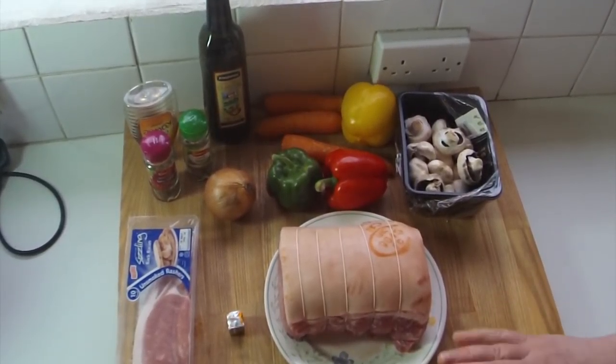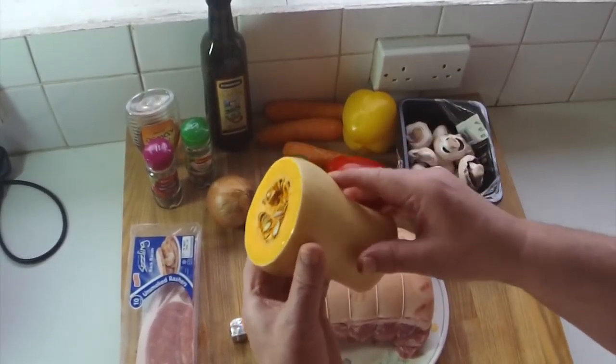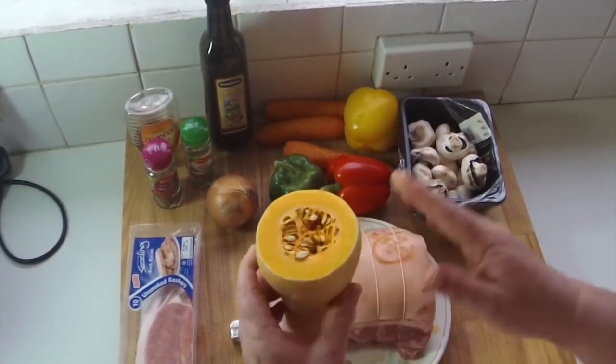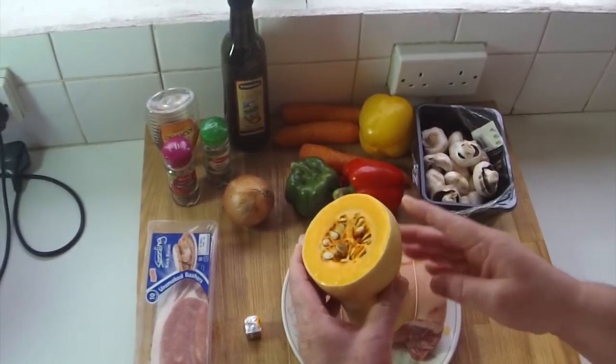My special ingredient for this one is a butternut squash. I've used part of it for another meal — always use your vegetables, people. I'll roast this separately in the oven with a bit of salt and olive oil, and have it instead of potatoes. It is gorgeous.